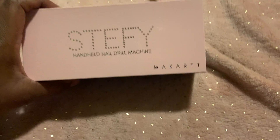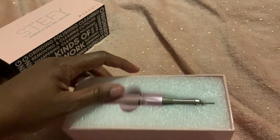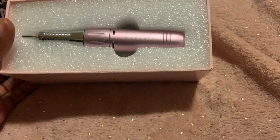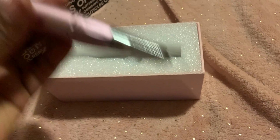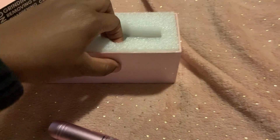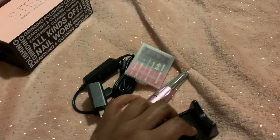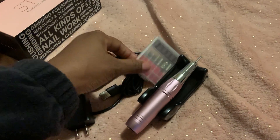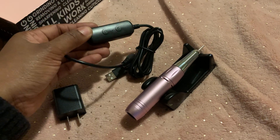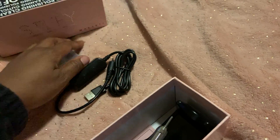I also got a nail drill — it's a handheld nail drill machine. I got it in pink, which is my favorite color, and I believe it also came in silver and black. This is where you plug the cord in, and this is the drill bit. You get the stand, drill bits, USB, power adapter, and everything like that. I can't wait to use this stuff.